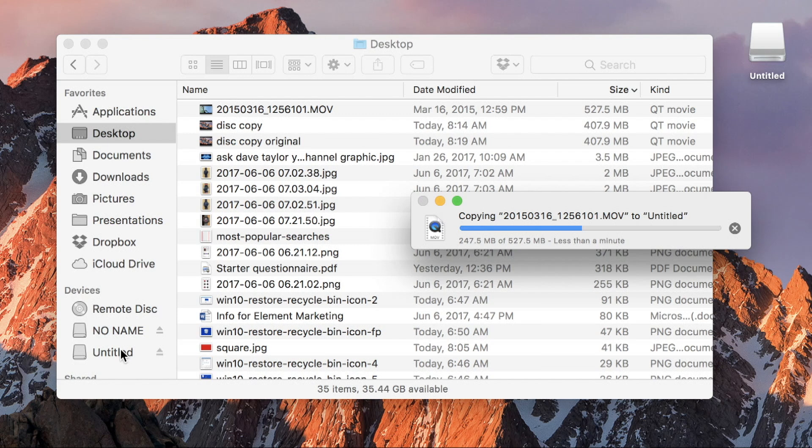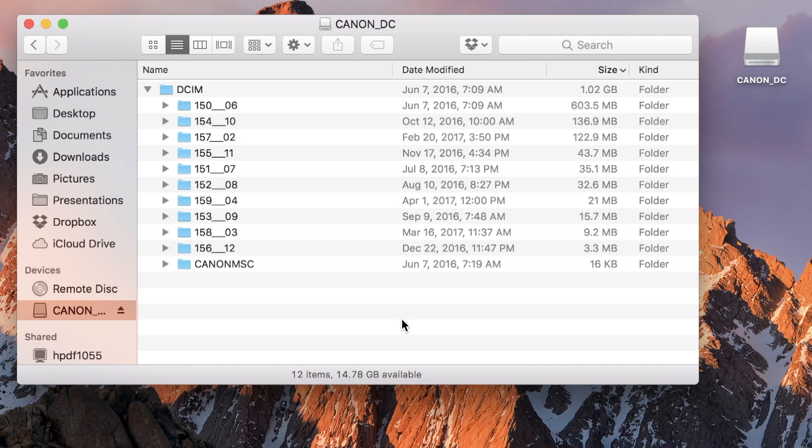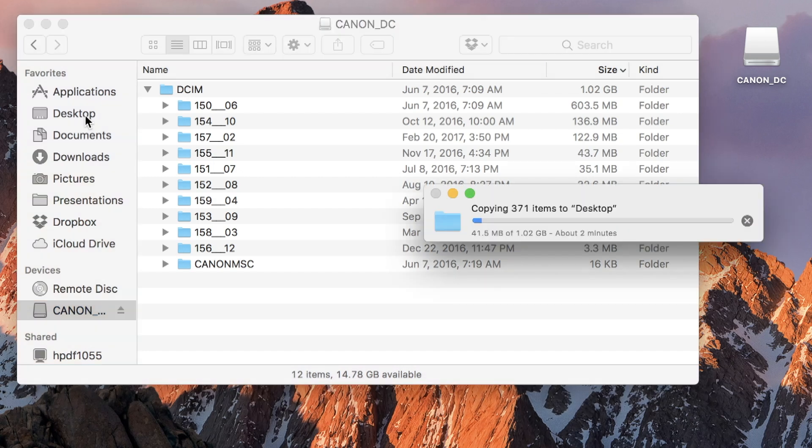Obviously this is constrained by the speed of the microSD card itself. Not too bad. For test number 2, I have an SD card out of my Canon camera. You can see it has a really weird file organization, but overall it's one gigabyte of data. Let's just copy that onto the desktop and see how long it takes to pull a gig of data off of a big SD card.